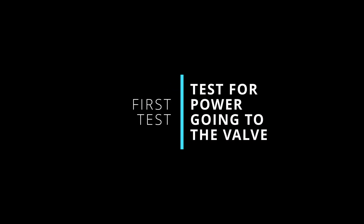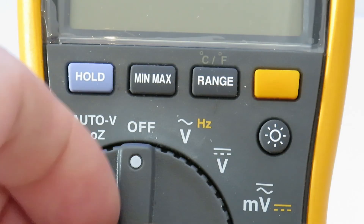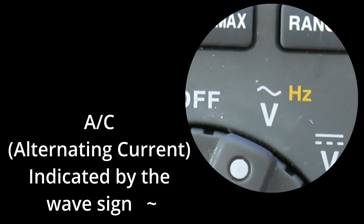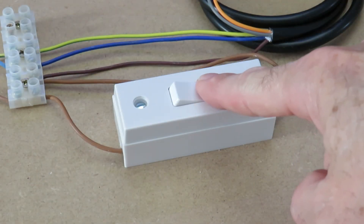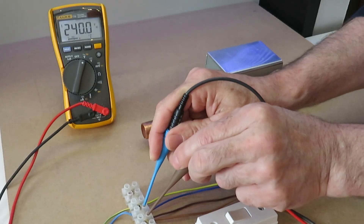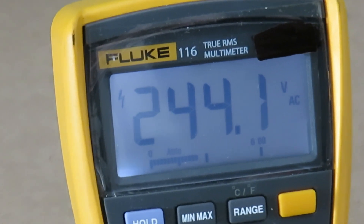Our first method of fault finding would be to see if the motor is being provided with power. This can simply be done with a multimeter — set the meter to alternating current and switch any relevant controls on. In my case it's the inline switch. Then see if there's mains voltage being applied across the live and neutral terminals. In my case 240 volts should be indicated, as I live in the UK.